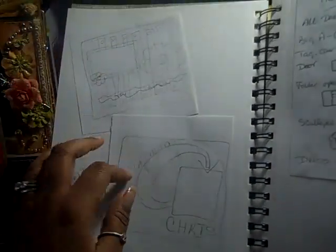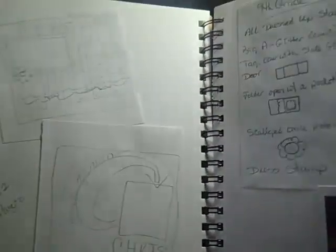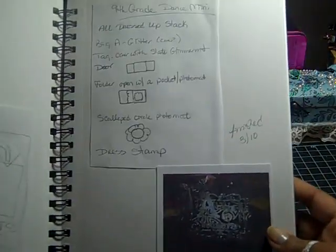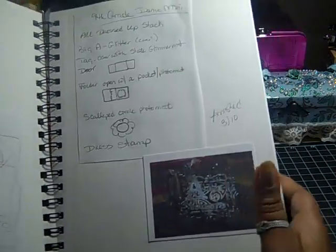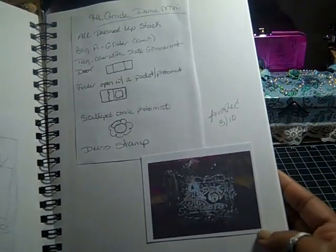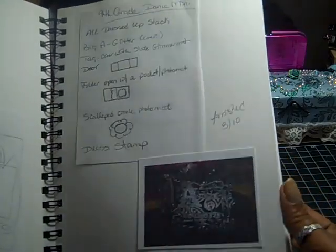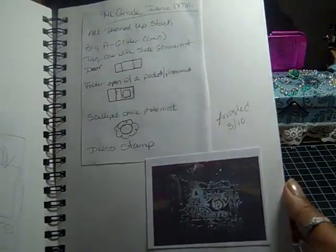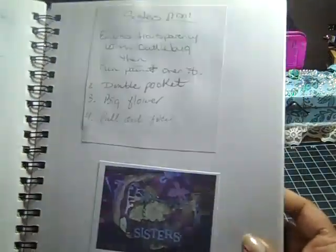These are some sketches I did for some 12-by-12 scrapbook pages — I just took those out of my old book and pasted them in here. Here are the notes I made when I made my daughter's ninth-grade album. Here's a picture — the quality isn't the greatest since I just printed them off my own printer on cardstock just to have a little picture of the finished project. This one I didn't have a picture for because I gave them away.